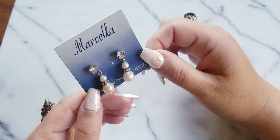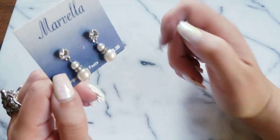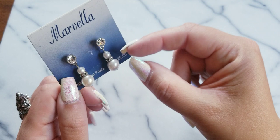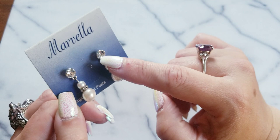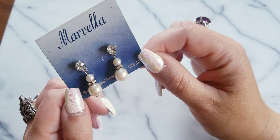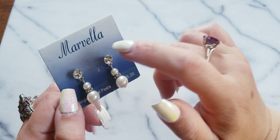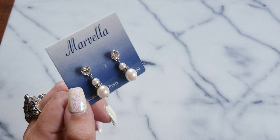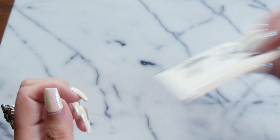Here we have some Marvella still on its original card — earrings with the double faux pearls. Kind of reminds me of a snowman. We have the rondelle in between and the faceted faux diamond. If anybody wants this, I could do $15 on the earrings. They have the original card. Marvella — that's a vintage brand.